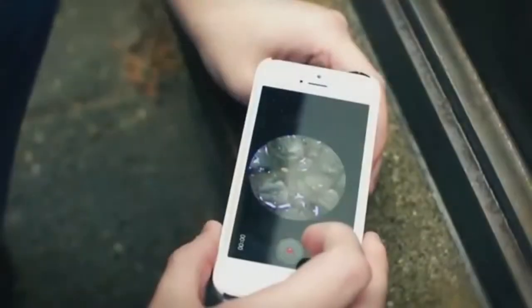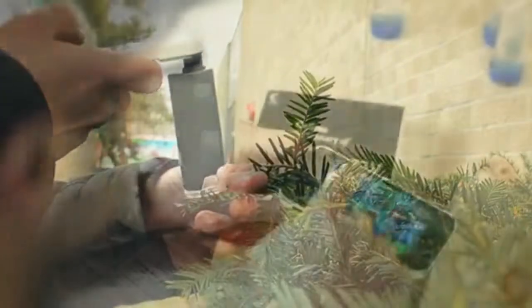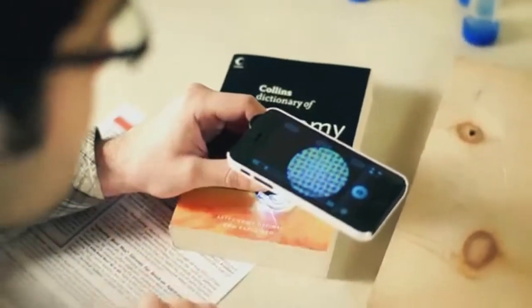You can document your findings by taking a picture or video. Looking at anything up close can lead to new discoveries, and with the Micromax Plus you can share these discoveries with your family and friends. I'm Doug from Carson and I'll see you next time.